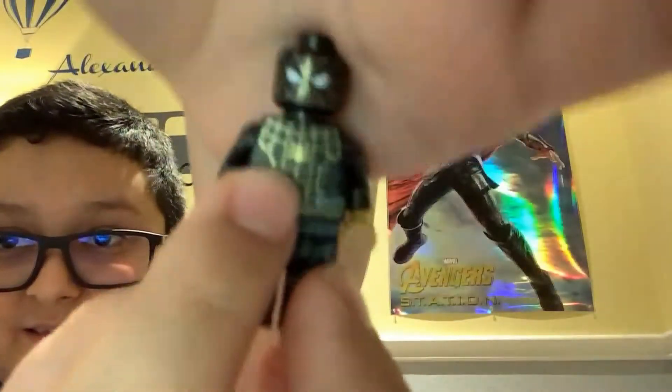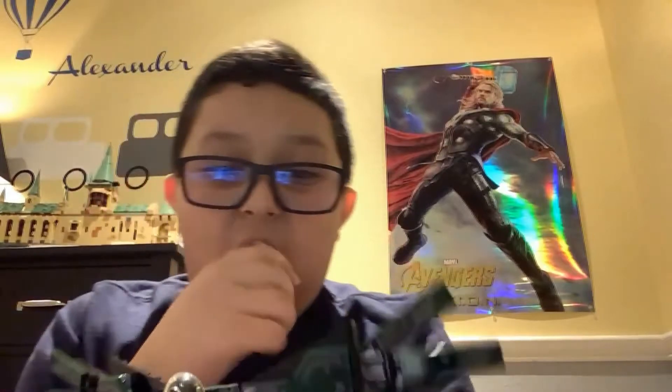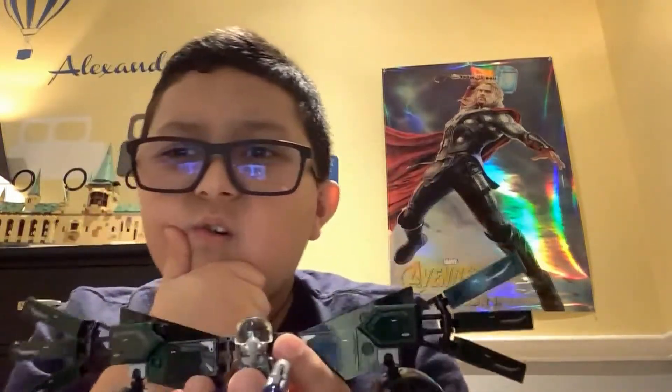Very nice. And isn't there supposed to be a villain and stuff? There's an evil guy, and this person — well, I don't know his name. I don't think he appeared in any Spider-Man movies, I don't remember him. I do have a Spider-Man set that looks like this, but I don't know his name.